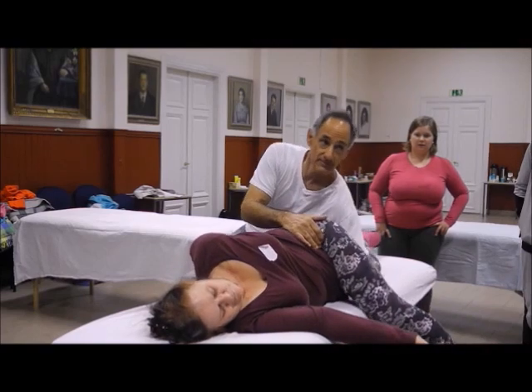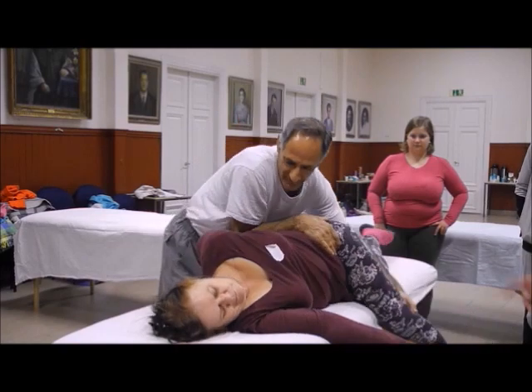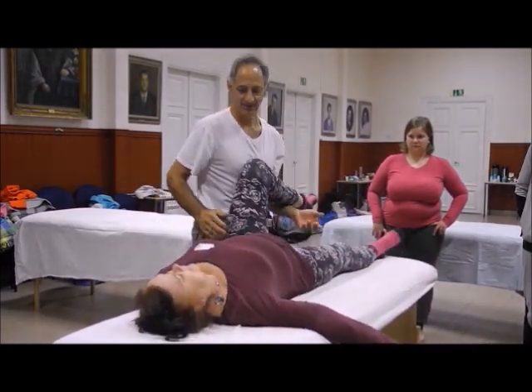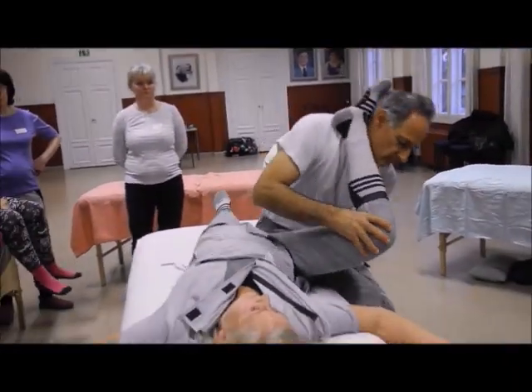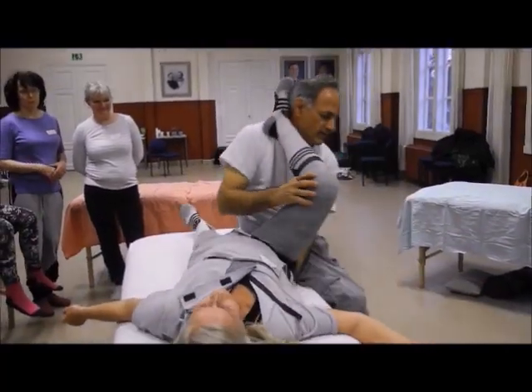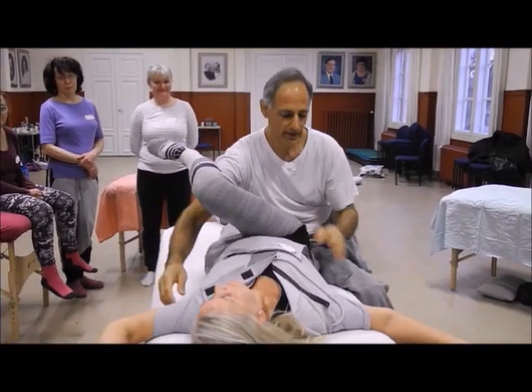And I can also go out — you will not fall. Especially now, feel the weight of the leg. Feel the weight of this arm.